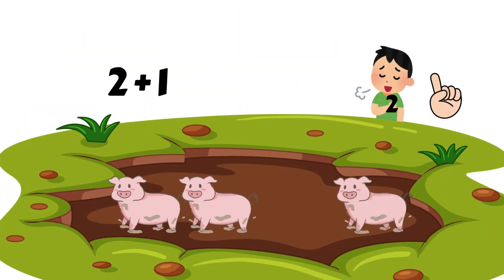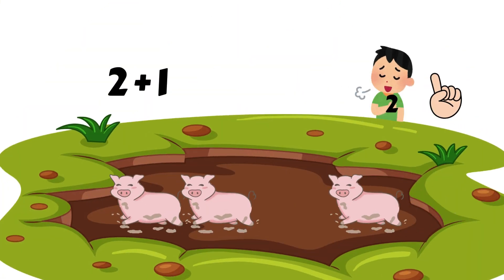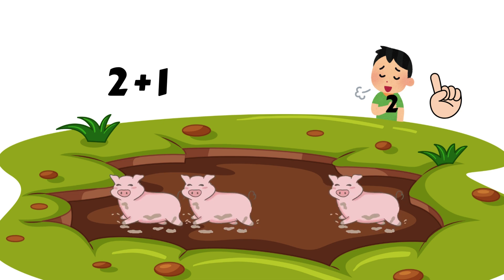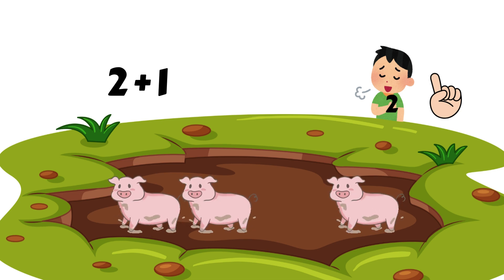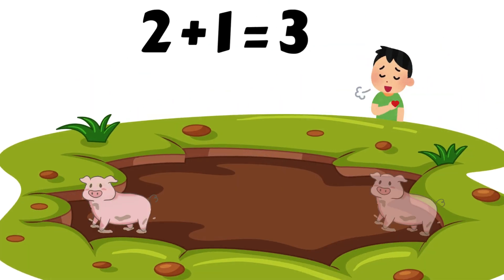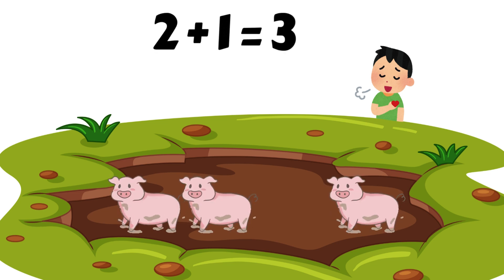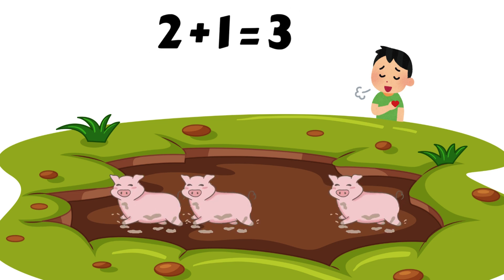Let's try. Two muddy pigs plus one more. Find the biggest number. The biggest number of pigs is two. Put two in your heart. Imagine holding the number two right in your heart. Count on using your fingers to add one more. Two, three. Two plus one is equal to three. Say it with me: two plus one is equal to three.